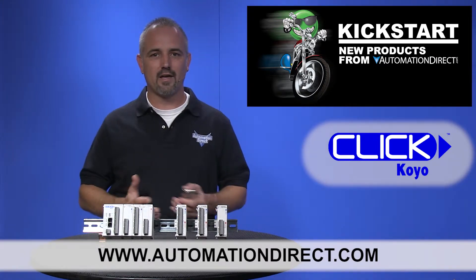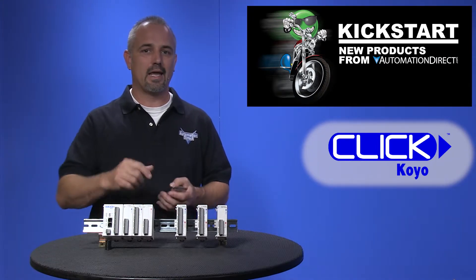Don't forget, we have a full lineup of discrete I/O and analog modules for the Qlik PLC family.